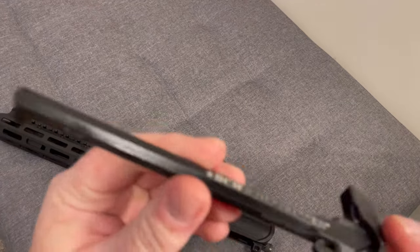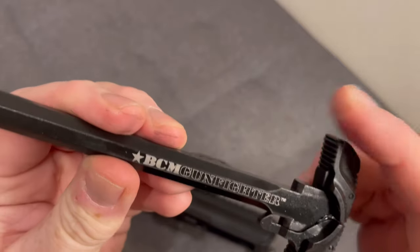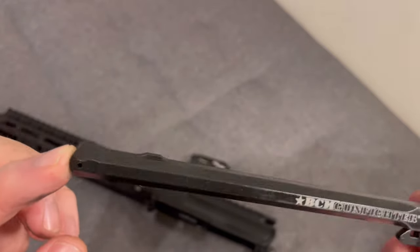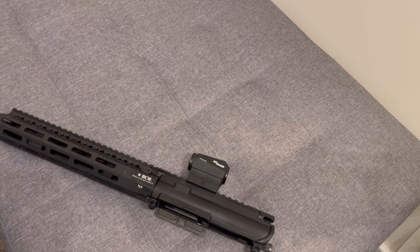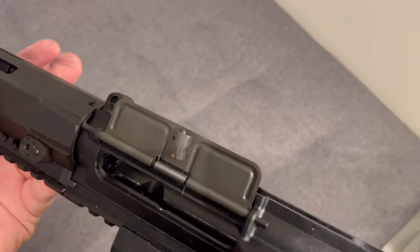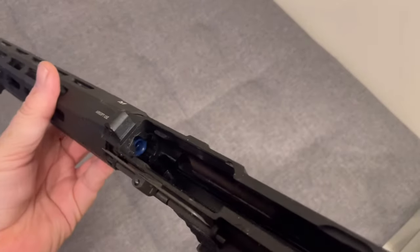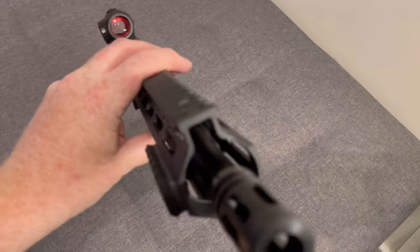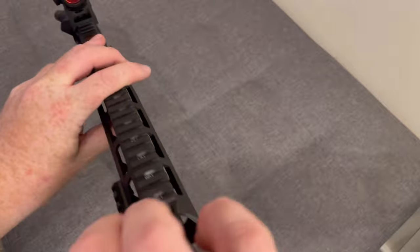We've got the BCM Gunfighter charging handle, which is a butterfly style. Not sure if this is the same as real steel but it's a nice thing to have. Looking at the rest of the upper, you've obviously got your dust cover — just a standard style, nothing interesting there. One of the nice things with the BCM is it uses the VFC system for adjusting your hop — there's an Allen key head down here and you can adjust the hop from there. The 416 has the gas block at the end where you can turn that to adjust it, which is also fantastic.